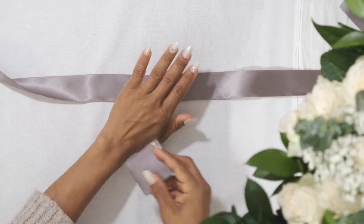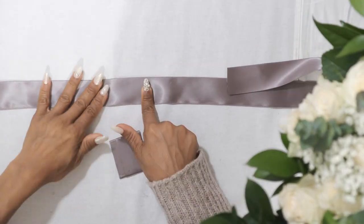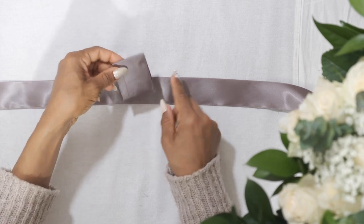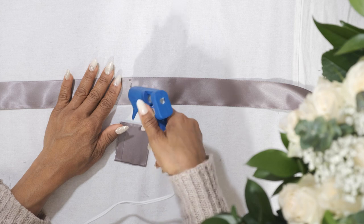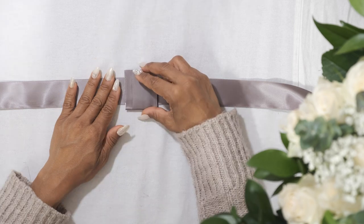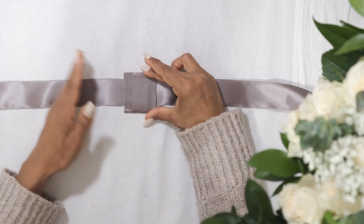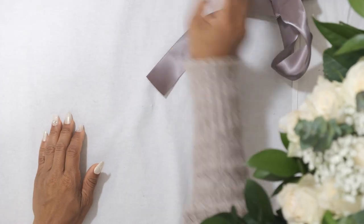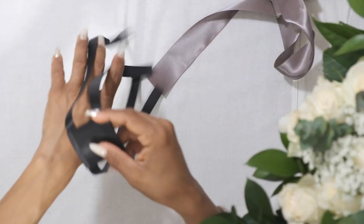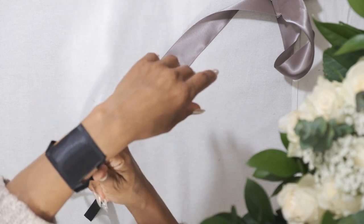Attach the covered piece to the middle of another long length of ribbon. You can determine how long the length needs to be by tying it in a bow around your wrist beforehand. Here is one I made earlier for another corsage I plan to make — these could be made ahead of time so that you have them on hand whenever inspiration strikes.